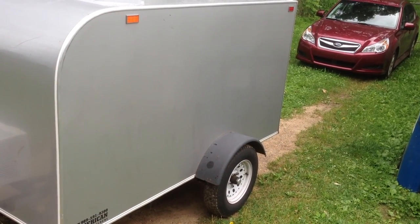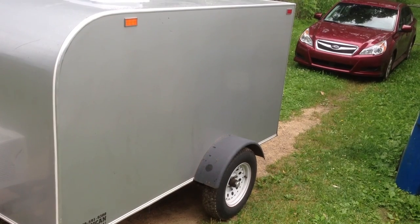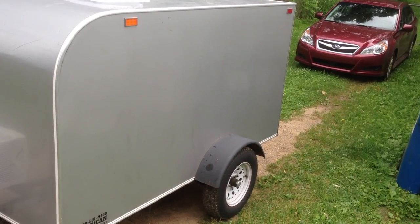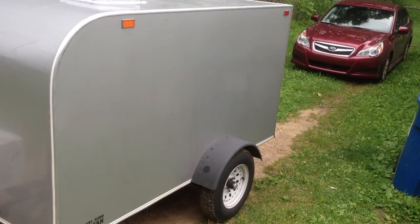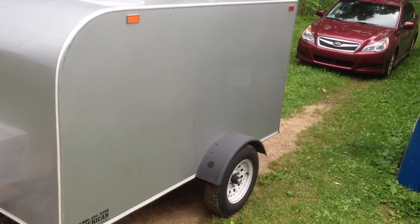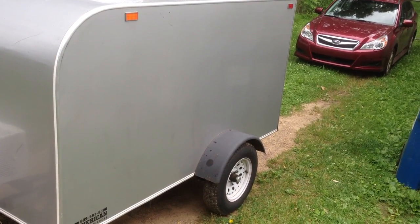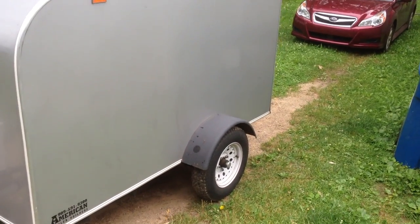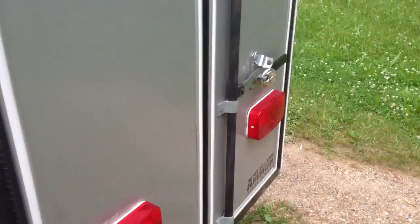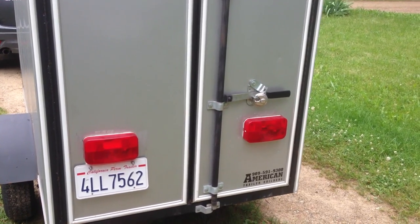I'm going to show you my whole project here of doing a conversion from a regular enclosed trailer to a teardrop camper trailer. Right here we have a four foot by eight foot enclosed trailer — just a small one with a nice rounded corner on the front. We have basic plain walls and standard tires. This is just a basic small trailer.